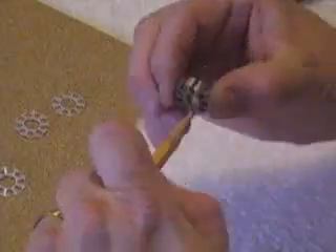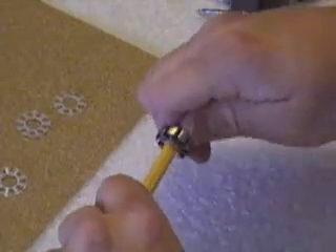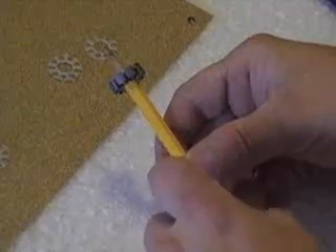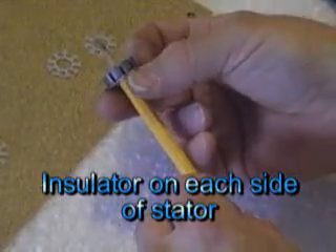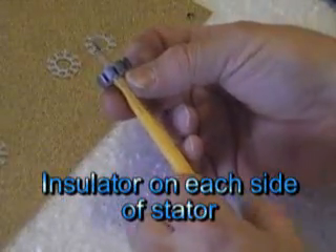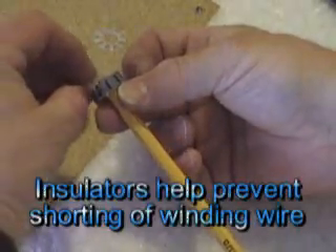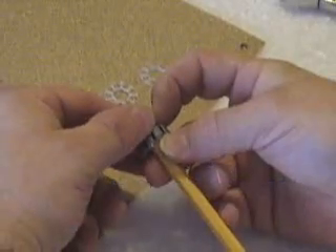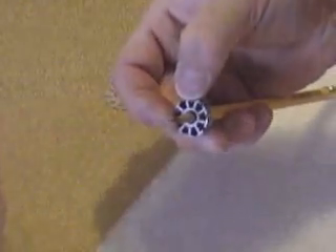So what I use is a pencil. Take an insulator and slide it up. These are spinning centrifugal forces. If it's over, take another stator, another insulator and slide it over on the top — you'd have to move that whole groove. So it's not doing anything, it's more of a guide. And now you have insulators on both sides.